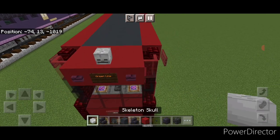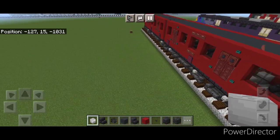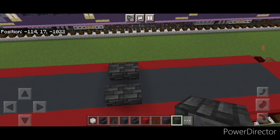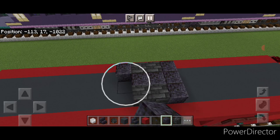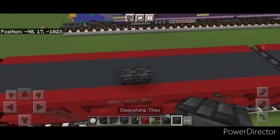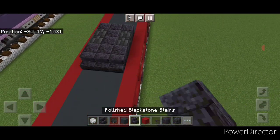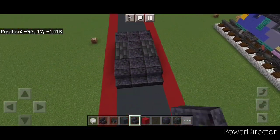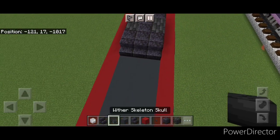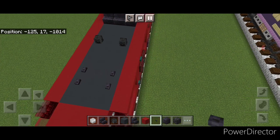Take a skeleton skull and put one on the center at each end. Then take deep slate brick block and come above the middle window on the edge of the gray concrete, putting two on each side with two polished blackstone in the middle, then three on each end. Copy this on the other car: two deep slate brick blocks on either side, two polished blackstone in the middle, and three on each end. Put three polished blackstone stairs going each way on both cars.